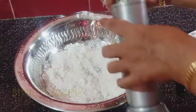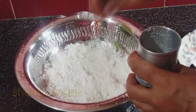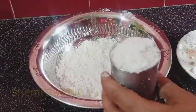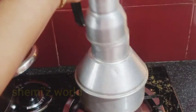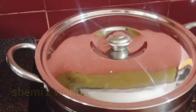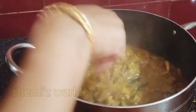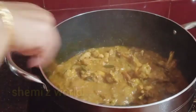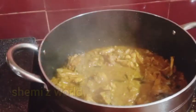I cooked rice with rice. I am ready to cook rice for a while.